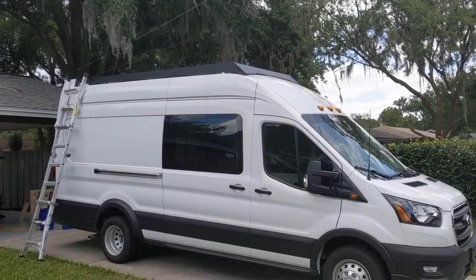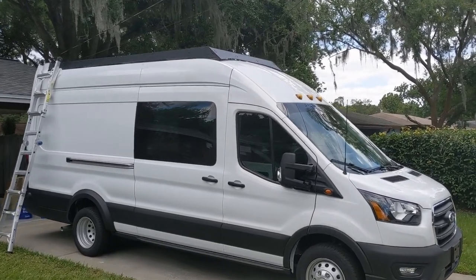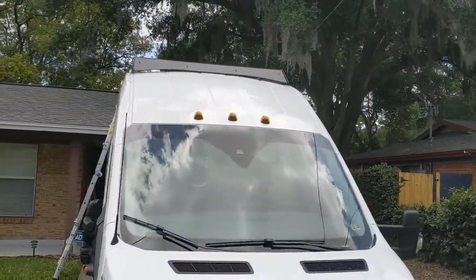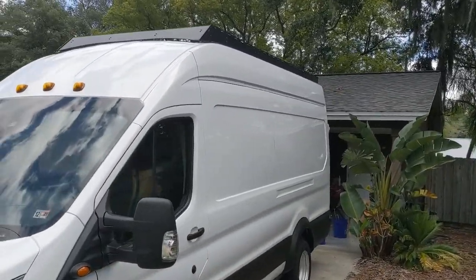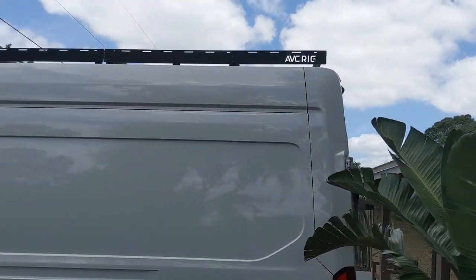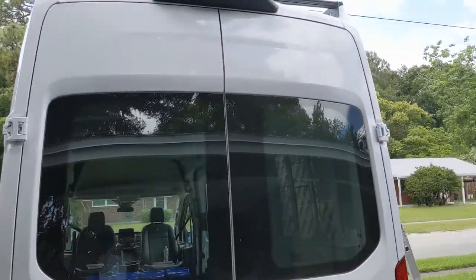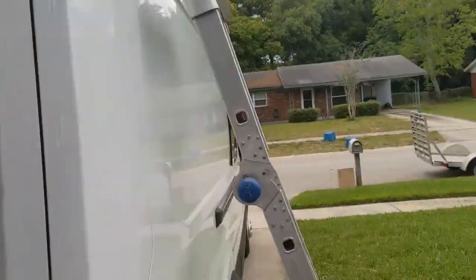So this is what the ABC rig roof rack looks like installed. You can see the front wind deflector on the front there, which is adjustable — you can make it higher or lower. This is just where I thought it should be without getting too close to the roof of the van. I think it looks really good. There are cross sections on the top for where the solar panels are going to go. The back does not have a cover — it uses a crossbar there for stability.